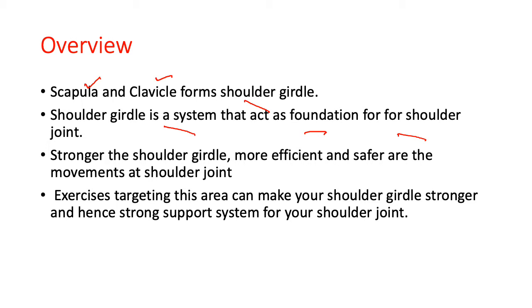The main aim of these exercises is to stabilize the muscles which move your shoulder girdle. Exercises targeting this area can make your shoulder girdle stronger, providing a strong support system for your shoulder joint. Always remember that the shoulder joint is a ball and socket joint - the head of the humerus is the ball, and the socket is provided by the scapula. This socket must always be in the proper position, and that position is maintained by the shoulder girdle muscles.